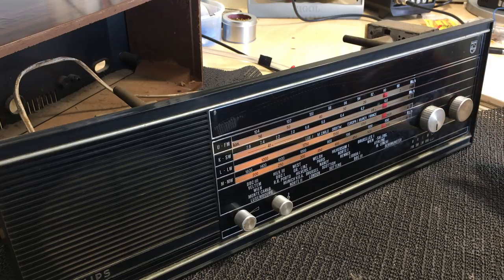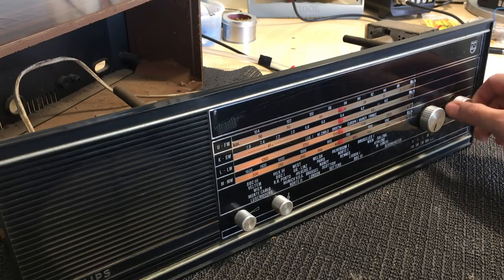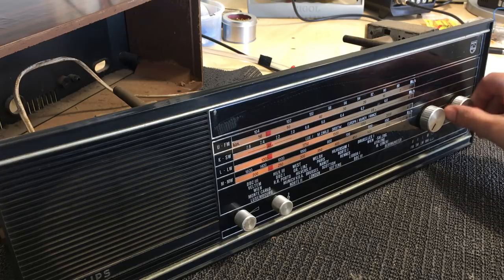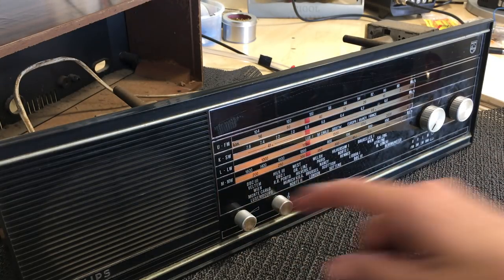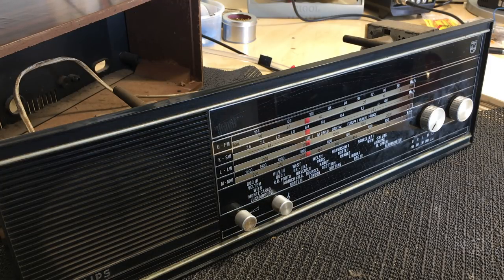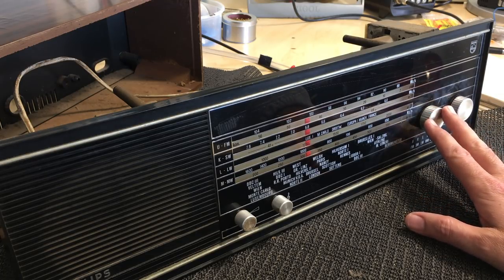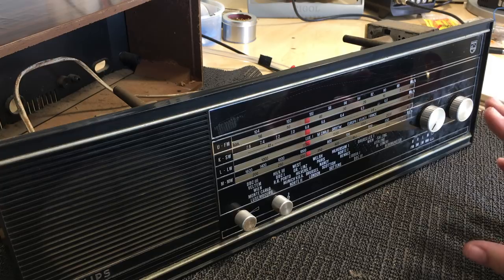We're hearing noises on long wave, so the oscillator and everything else seems to be working. Not picking up anything on shortwave or FM. But what have we discovered? The power supply is working, the power transformer is working, the output transformer is working, the speaker is working, and the power amp is working because we're getting noise. The RF section seems to be making the right noises because we're getting hiss on top of that hum. I don't think there's too much dramatically wrong with this radio.